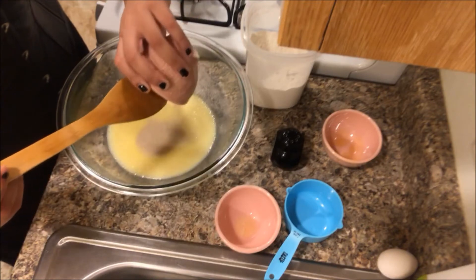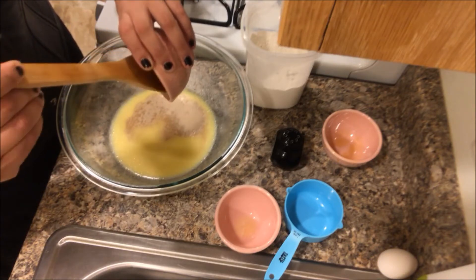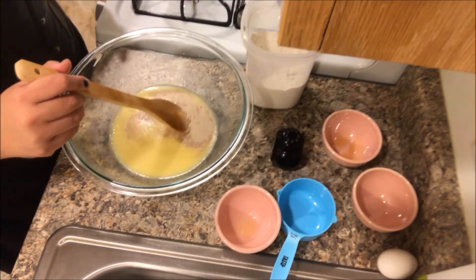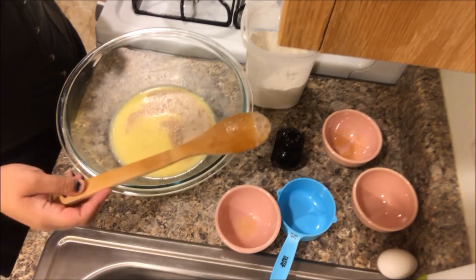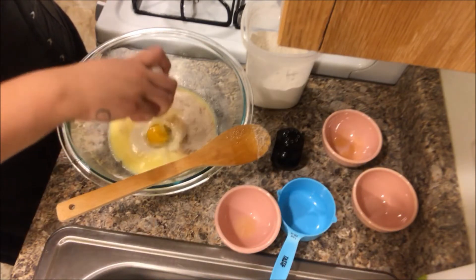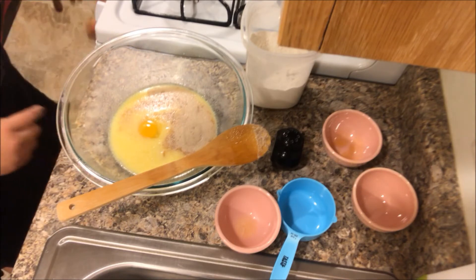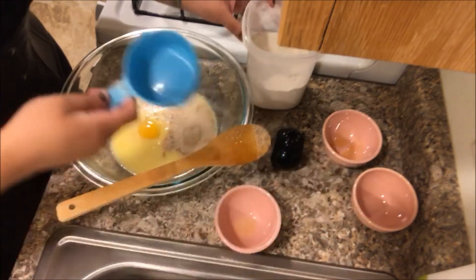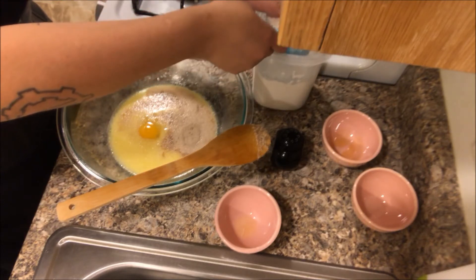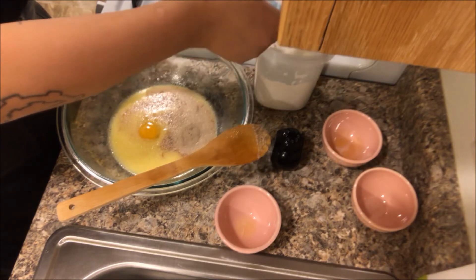Now we add the yeast — just get it all out of there. And an egg. It took me forever to learn how to crack an egg like that — it takes a lot of practice. Next we have to put in our two cups of all-purpose flour. I don't have anything fancy to pre-measure everything out, so I'm just gonna do it right now. I'm not like Rosanna Pansino — I'm just a 31-year-old lady baking stuff in her tiny apartment.